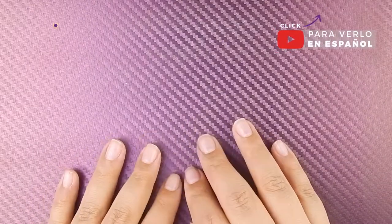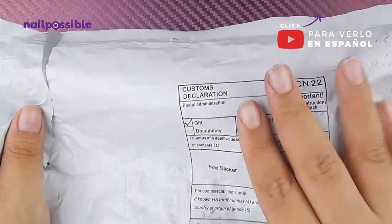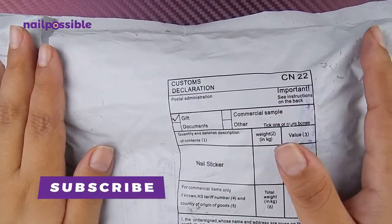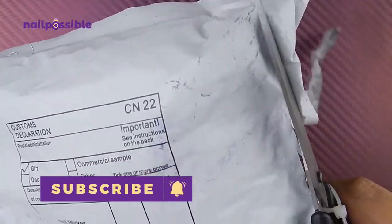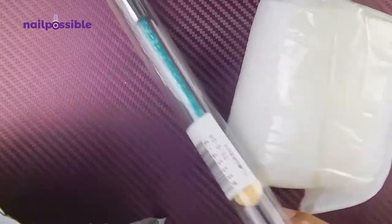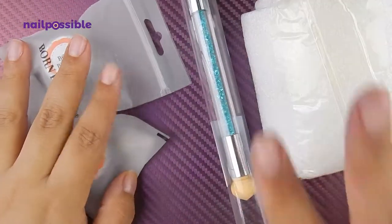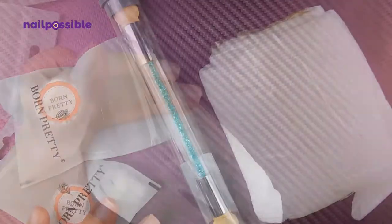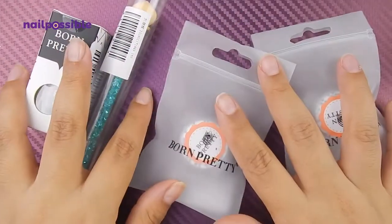Hey guys, welcome to a new video on Nail Possible! Today I have a new package from Born Pretty Store to share with you. They kindly sent me some new stuff to try. This package arrived in about a month and a week, which for me is a little bit faster than it usually takes. So these are the things they sent me, but hold on, I still need to unpack this one.